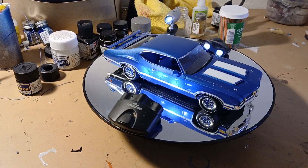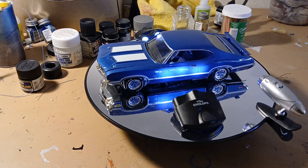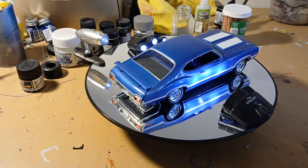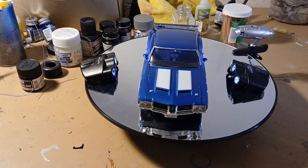Hey there YouTube and welcome to Model Car American Muscle Car Workshop. This is my final finish of my 71 Oldsmobile Cutlass here.